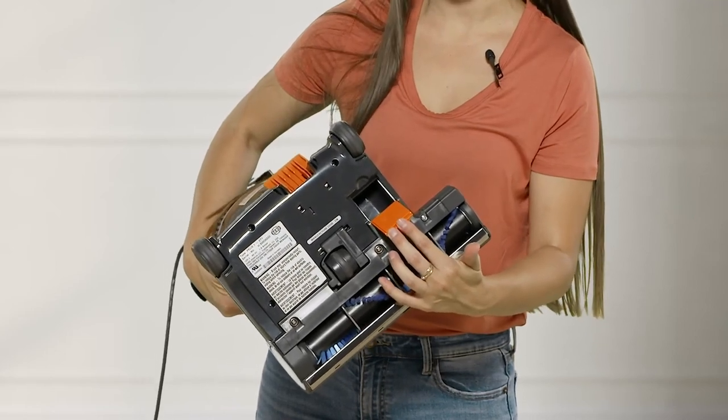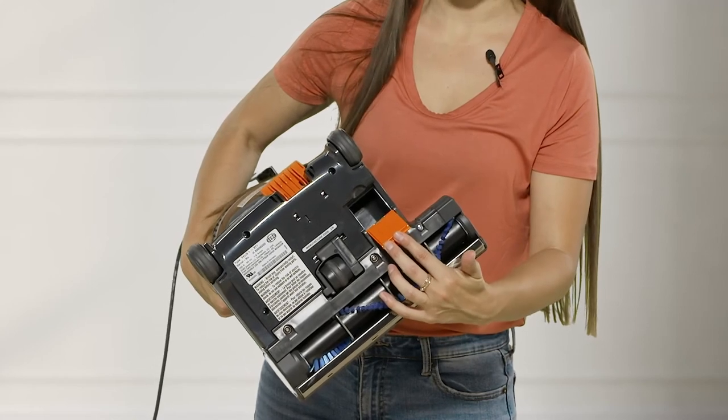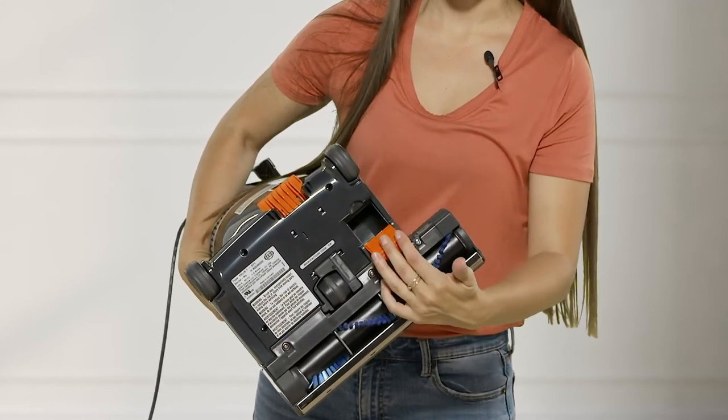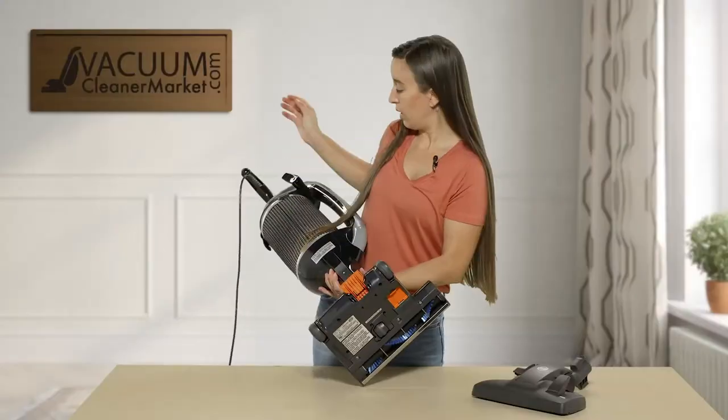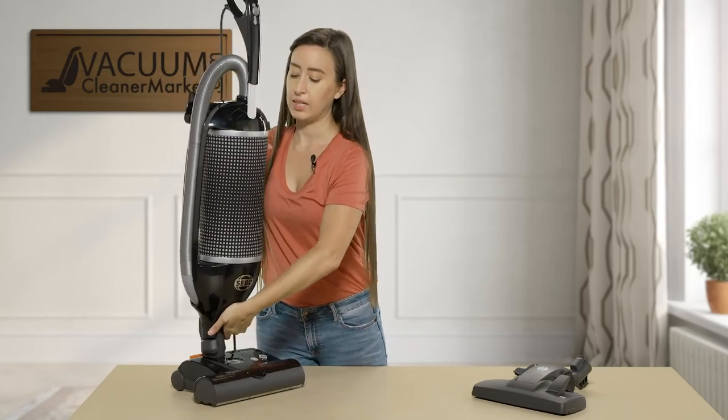On SIBO vacuums there's also this little compartment — if you were to vacuum up something you didn't want to, the vacuum will turn off automatically with its auto shut-off feature. You can then simply remove any obstacle, like a sock or something you may have accidentally picked up.